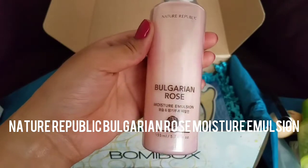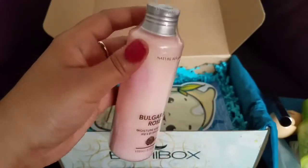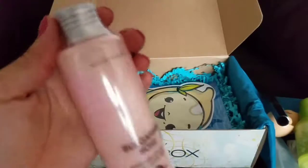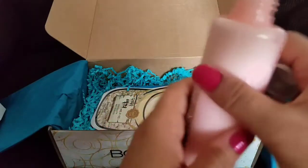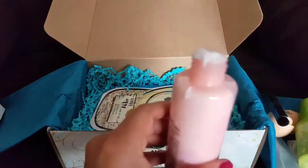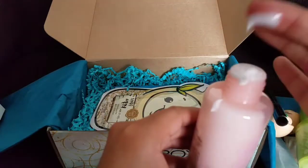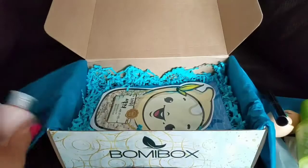Next we have another Nature Republic product — the Nature Republic Bulgarian Rose Moisture Emulsion. Emulsions are really pretty good, though to me they seem to leave a heavy film on my skin, so I guess it depends on which one you use, but I will give this one a try. I opened it and took the foil piece off the top, and everything started squishing out. I'll take a little bit — yeah, these seem a bit greasy for me. It does have a pretty strong rose scent, and I'm not that keen on a strong rose scent on my face; I like it when it's very subtle.